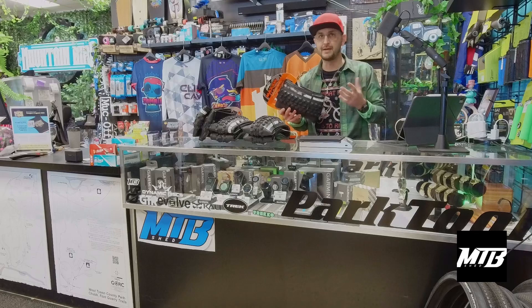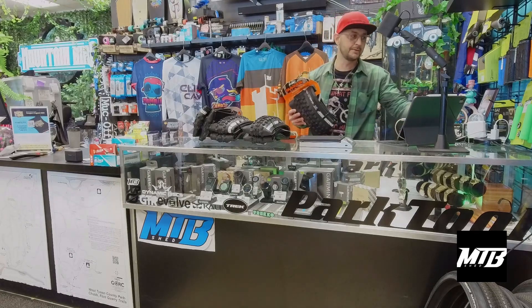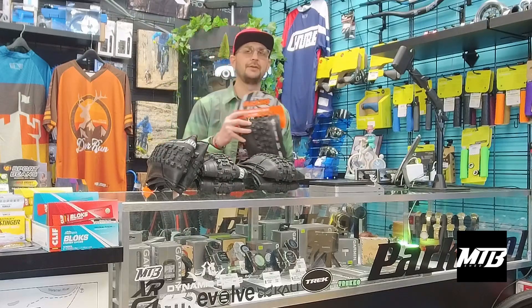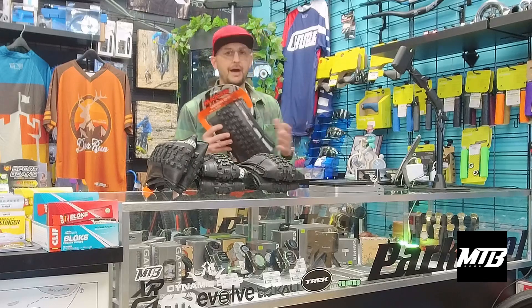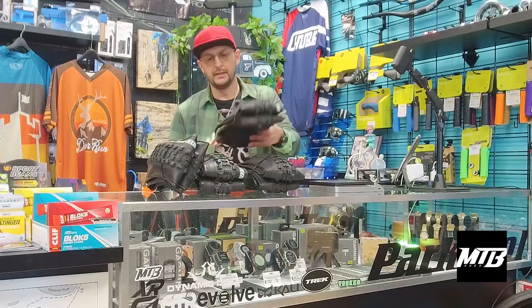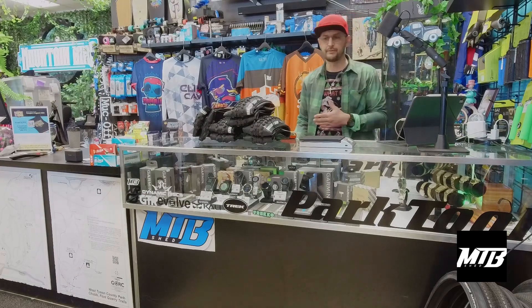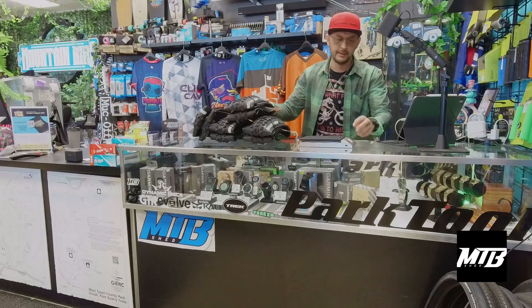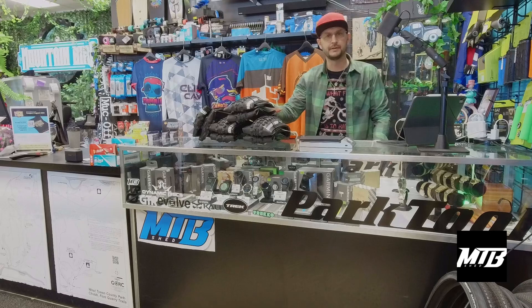We sold out of Maxxis Minion tires. It is wintertime here in the Midwest, so tires are getting changed out from maybe the faster, drier condition summer tires like a Recon to Minion. So we sold through them, and I'm going to show you a couple of different options. I've got DHFs and DHRs here. DHRs are going to be run on the rear. Occasionally people will run a DHF on the rear as well, but we'll go through why you would not want to do that, and then we'll go through different compounds and sidewalls.